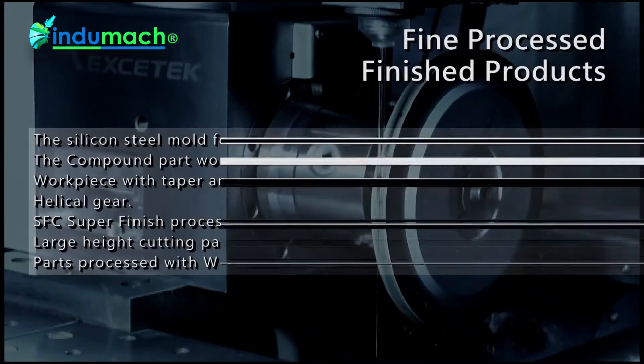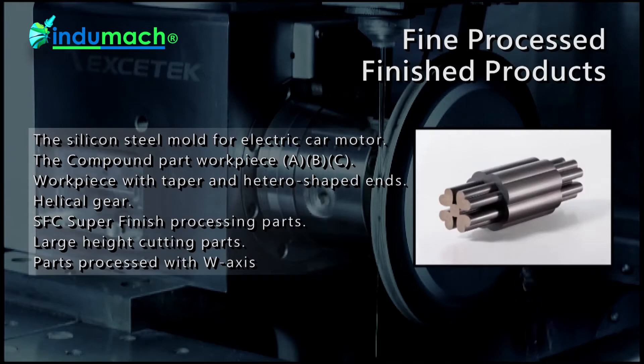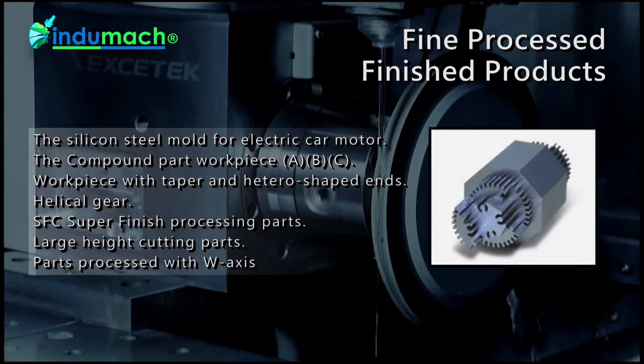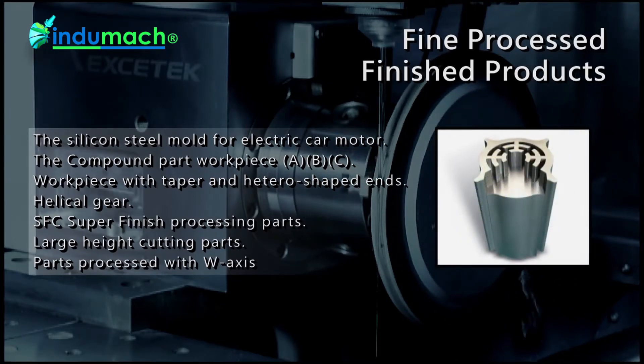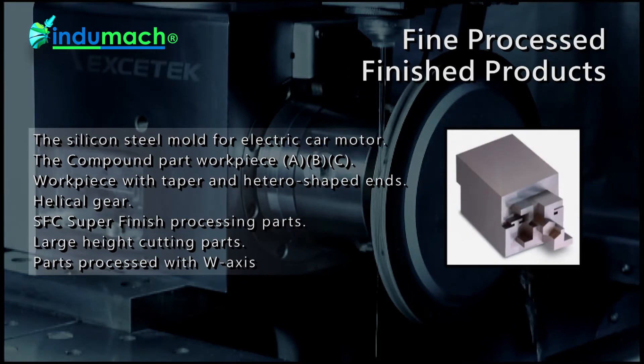Fine processed finish products: the silicon steel mold for electric car motor, the compound part workpiece A, B, C, workpiece with taper and hetero-shaped ends, helical gear, SFC super finish processing parts, large height cutting parts, and parts processed with W-axis.